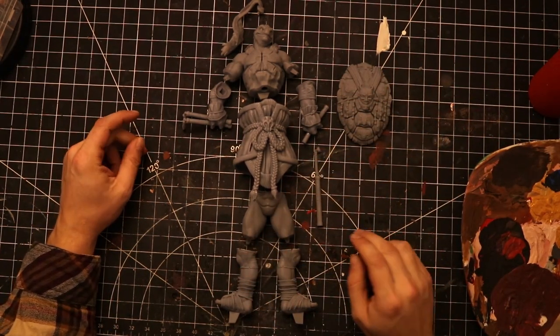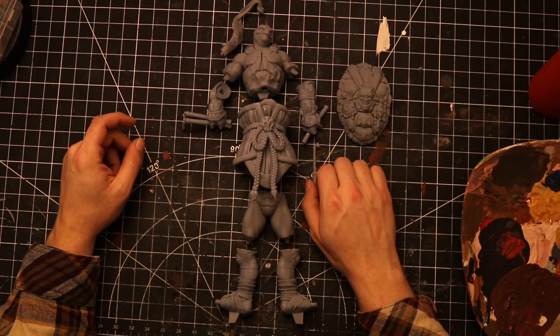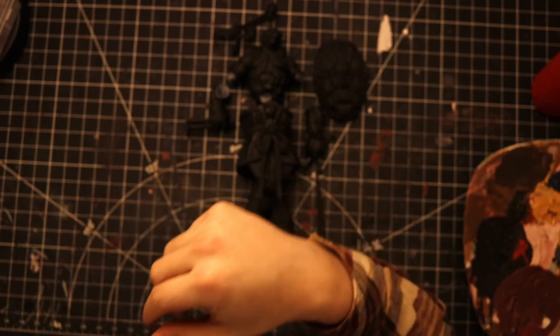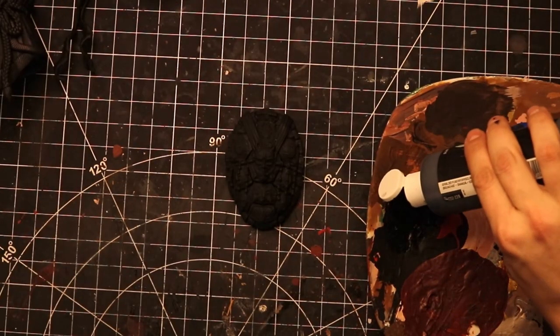Today we're going to be making Michelangelo, which is the orange bandana's brother. Just like last video, we're going to start by painting everything black. The reason for that is I like a darker mood, and when we paint over the top it'll give it a more moody effect in my opinion.